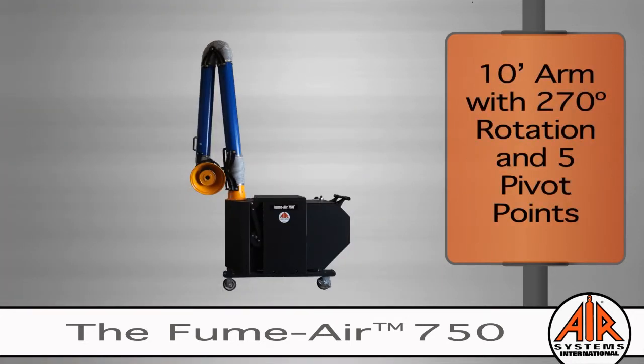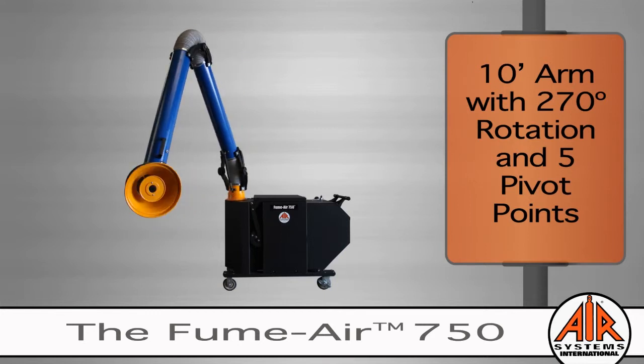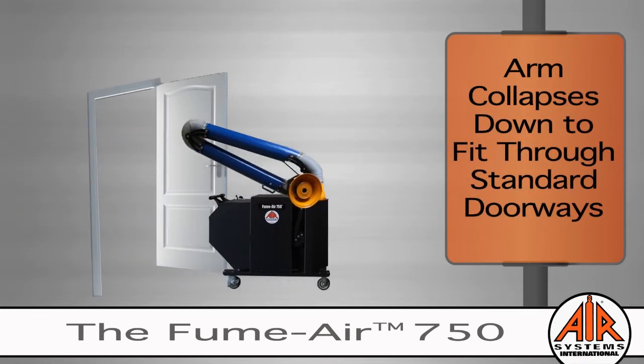The impressive 10-foot metal arm rotates 270 degrees and has five pivot points to get the fumes safely extracted, even in complex working conditions. For added convenience, the arm also collapses down to smoothly fit through standard doorways.